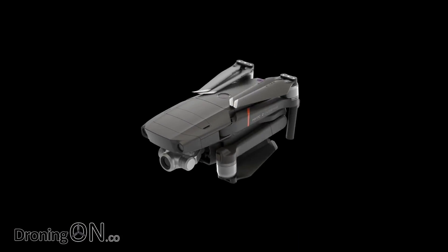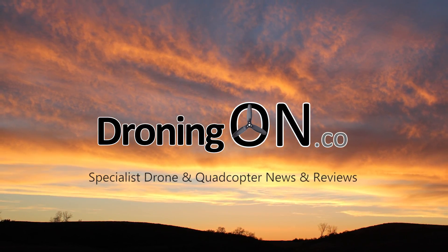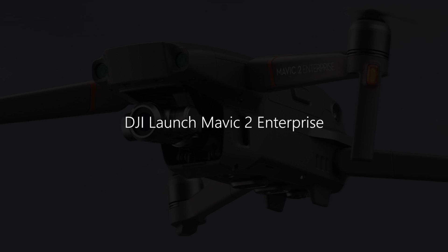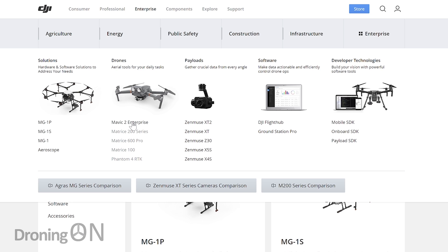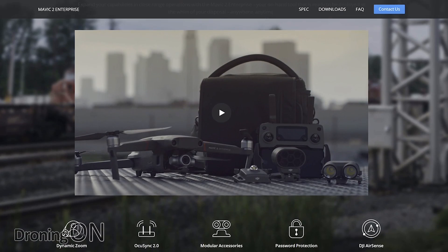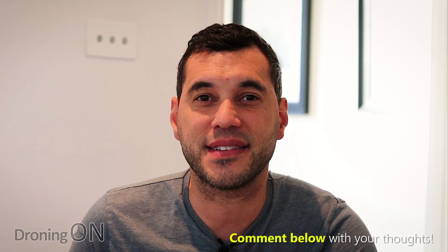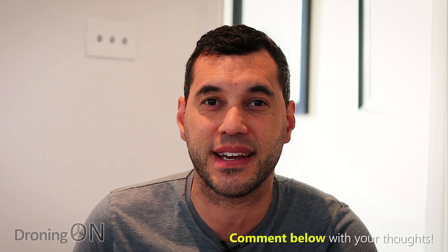As we correctly rumored months ago, DJI has just released the Mavic 2 Enterprise. I'm Ashwin from Droning On, and yes DJI has released yet another model, but this one fits in quite nicely. The emergency services, government, health and safety, and search and rescue are all taking drone use seriously now, investing in drone departments — and that's exactly where the Mavic 2 Enterprise fits in as an affordable entry-level way to get flying.